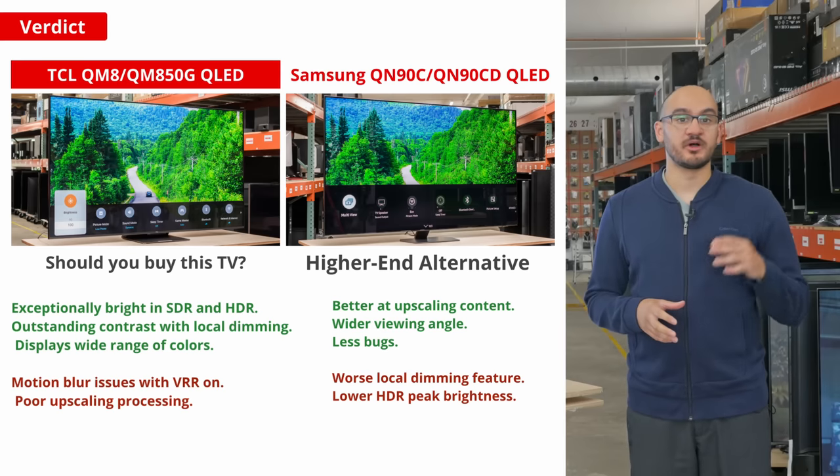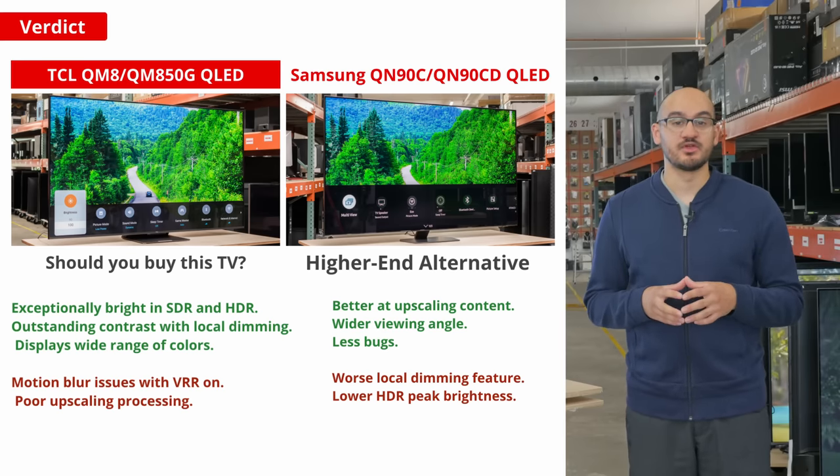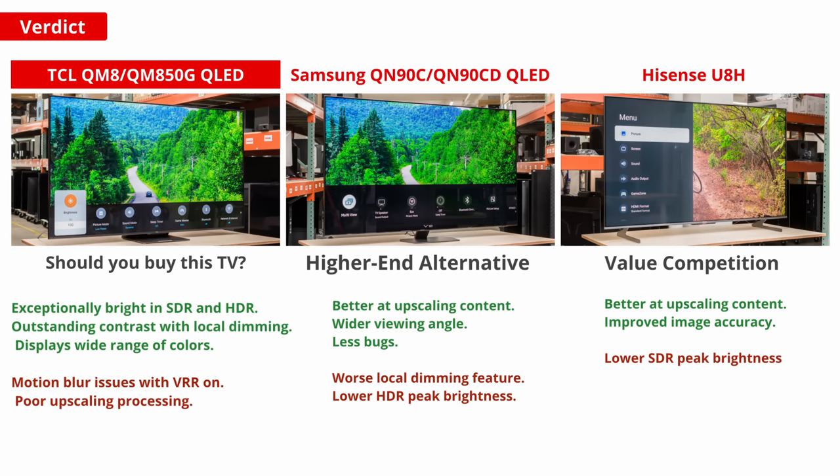Against some models from other budget brands, the TCL doesn't exactly stand out. The older Hisense U8H costs less and has better processing, like with its upscaling. Sure, the TCL still gets a bit brighter and offers some higher refresh rates for gaming, but for performance against cost, the Hisense offers the best value.